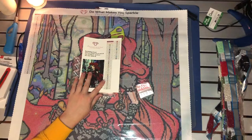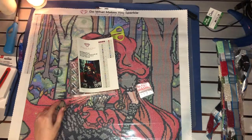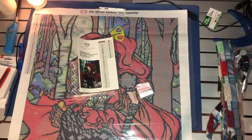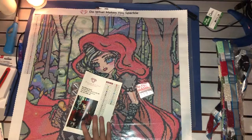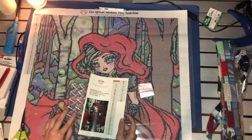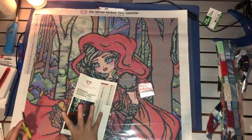Before I get started, let me know in the comments down below which canvas you are working on for Winter with DAC, and grab yourself a drink because this is going to be quite a long video. I'm going to start off by cutting out all the symbols from the picture and placing them on the containers and baggies. I'll need about 10 baggies but it will probably be more because there is a lot of color in this picture.